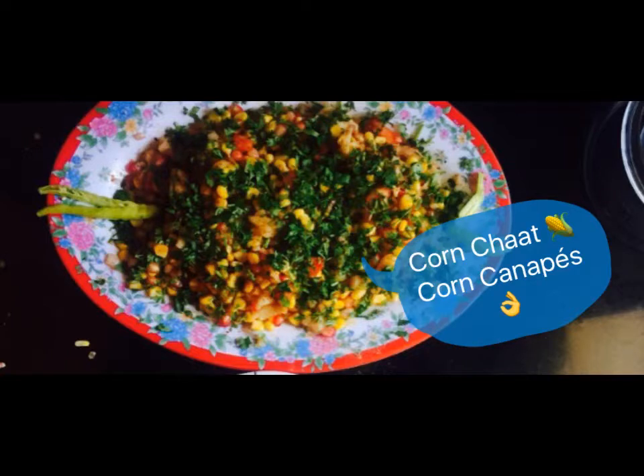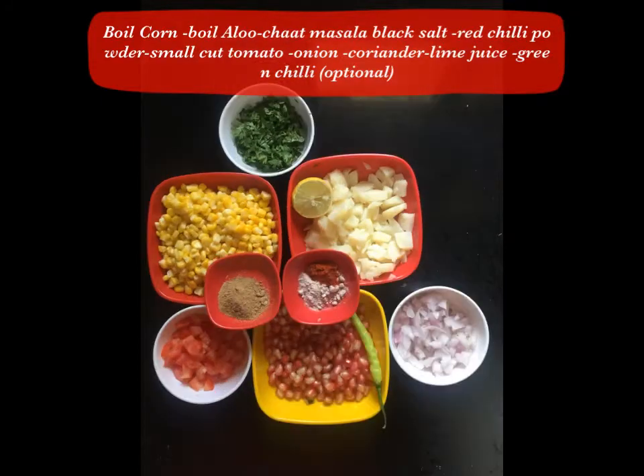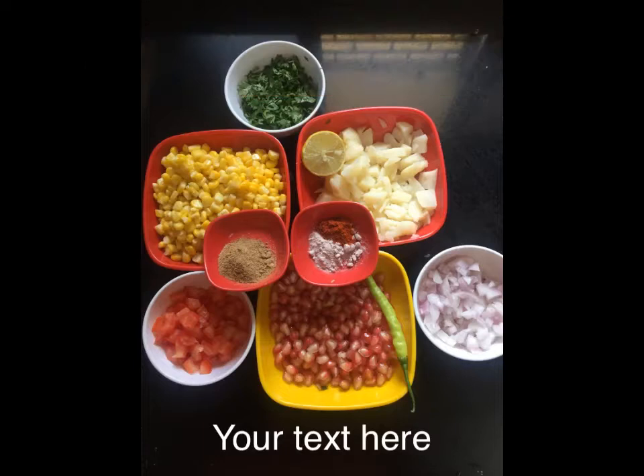Corn Chaat is very good, chatpata, and very easy to make. For this we need boiled corn, boiled potato, onion, pomegranate, tomato, chaat masala, black salt, red chili powder, and dhania. Green chili is optional — if children don't eat it, you can skip it; otherwise, red chili is also good.